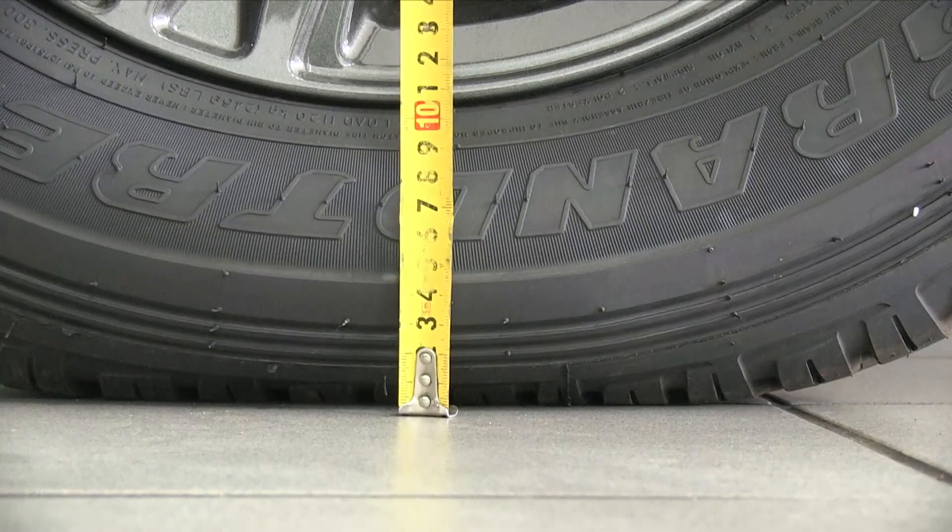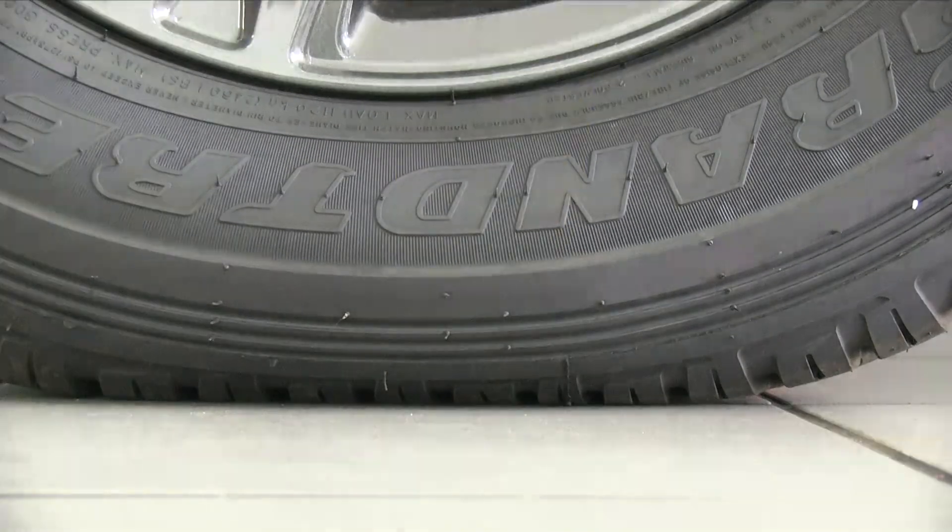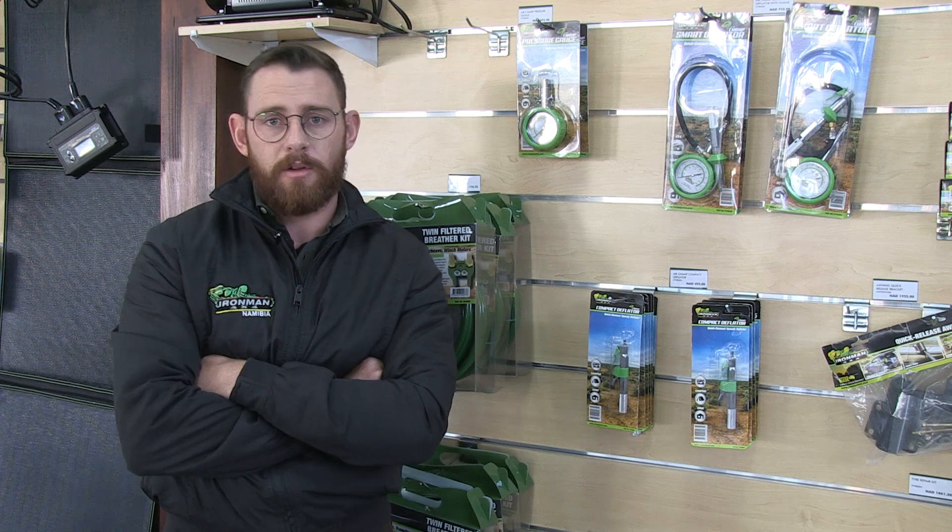Our dealer at Namap Off-Road Centre in Welfersbaai, Tienz, covered a bit on pressures. We're going to switch over to Tienz.